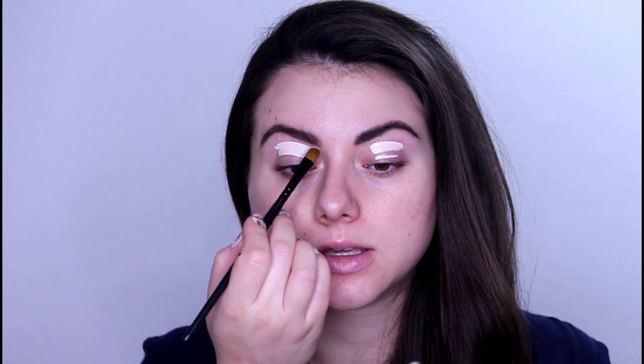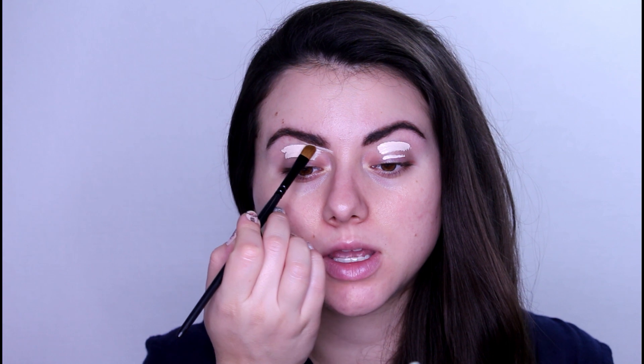On my lid I will go with the third shape tape. I will just start blending it and shape my brows.